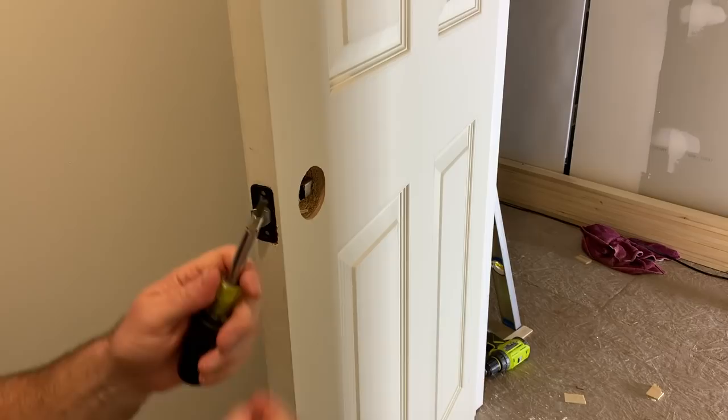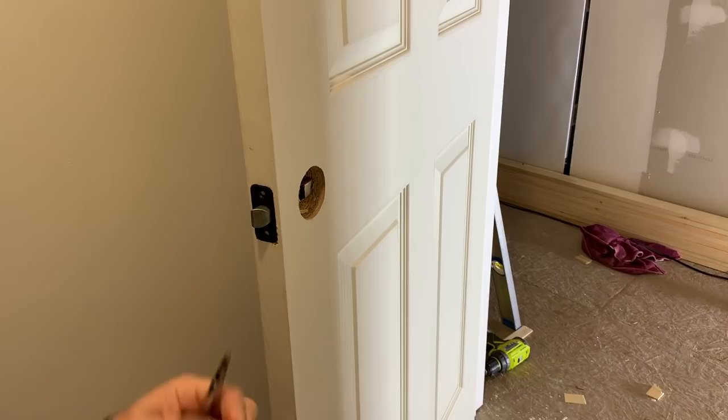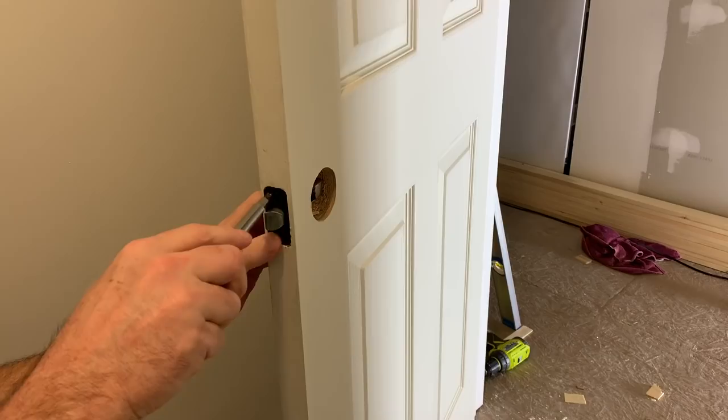Perfect. These two screws right here — by the way, this is my world's favorite screwdriver. I was talking about it in the previous video but I couldn't find it; I found it. It's a 10-in-1 screwdriver. There's a link down in the description if you want to check it out.